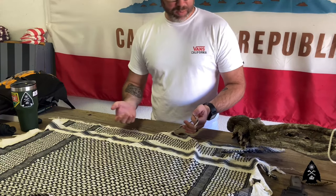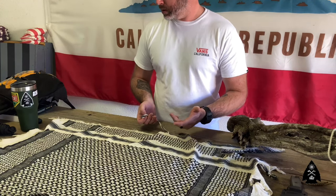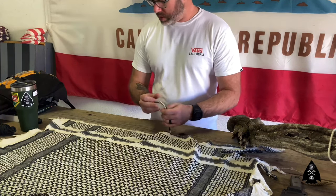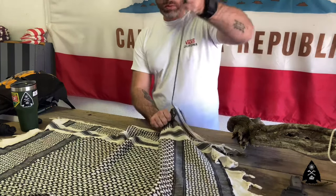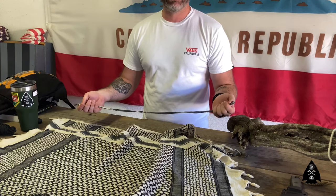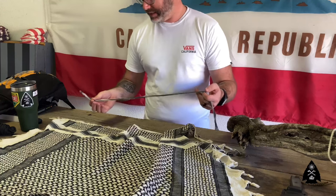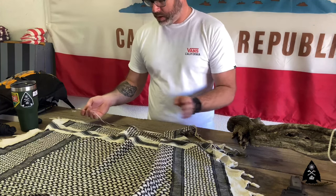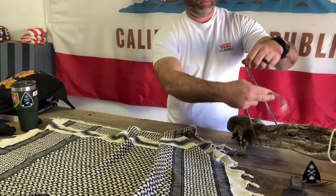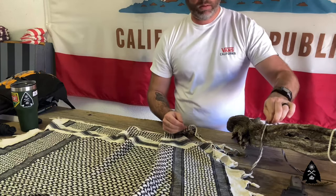I think it's fair to say this shemagh has seen better days, so I'd like to show you a few things I've been gradually utilizing this shemagh for just to practice my wilderness survival and bushcrafting skills. As you can see, there are little pieces already torn off. By tearing off a few strands, you're able to create cordage. Just by tearing strands off and braiding two, three, or four of them together - depending on the strength of cordage you're looking for - you have some excellent cordage. Tie it with a square knot and you're good to go.